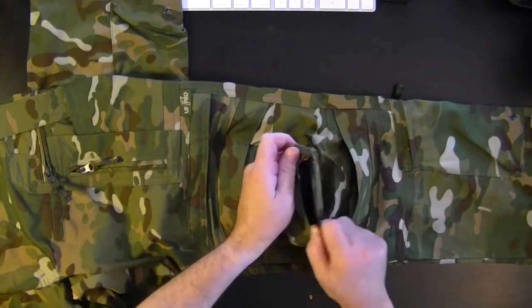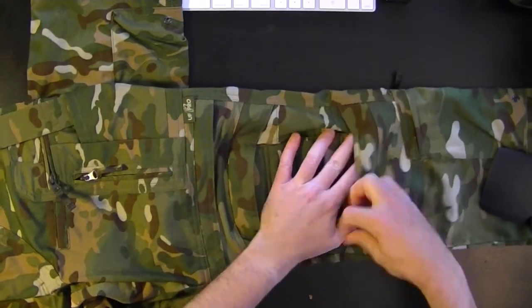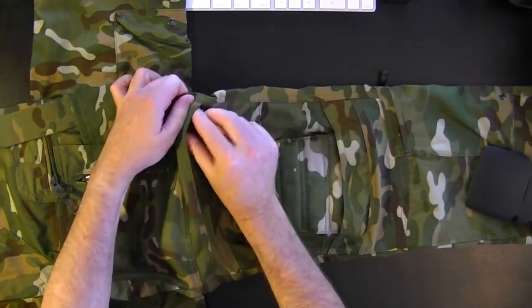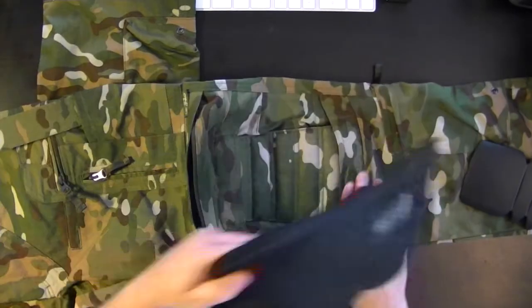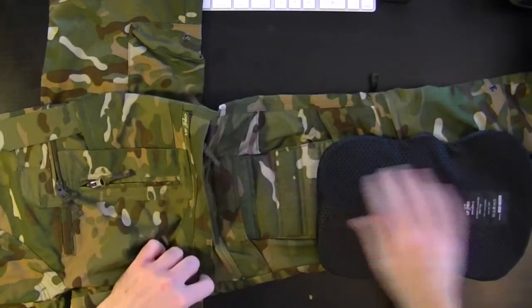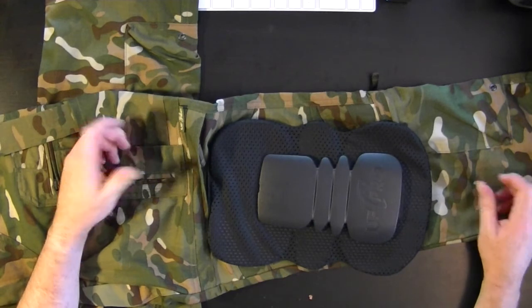Getting them out — yeah, the Crye ones are easy to get out, but getting them in — this is the change. It's that simple. Change it as you go, change it when you want it.